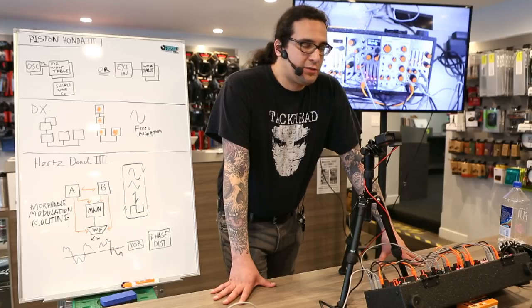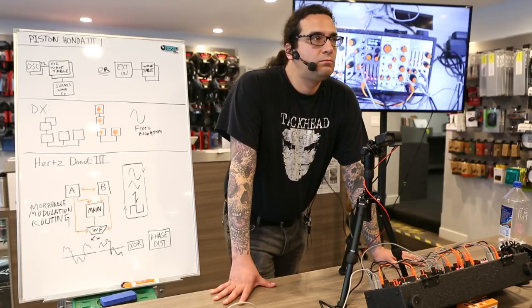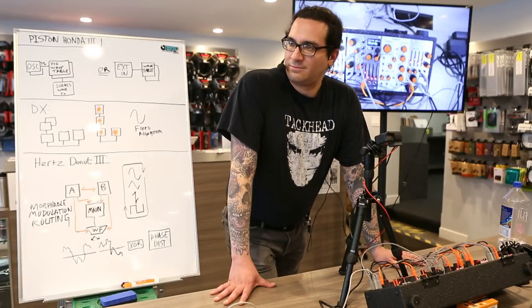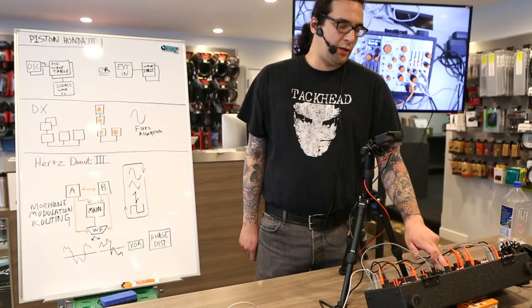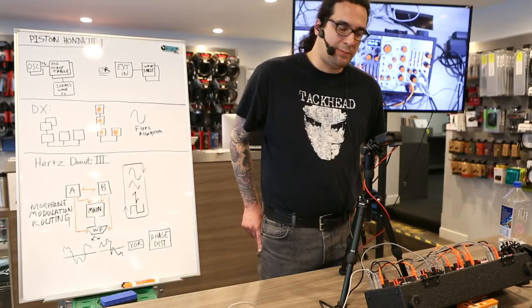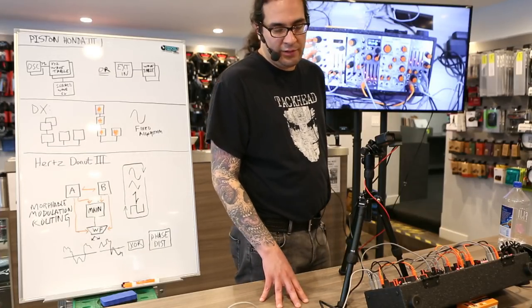I suppose I will take some questions about any of the things I've discussed here. Does anyone have questions? When will the two models come out? The Piston Honda will soon be restocked. Hertz Donut is nearly finished — it will come out late August, September. And I believe Andre Jr. will come out at the earliest convenience after that.